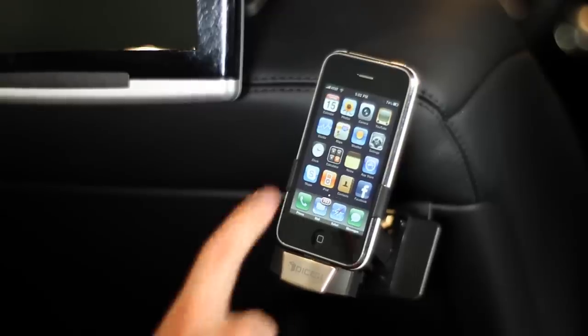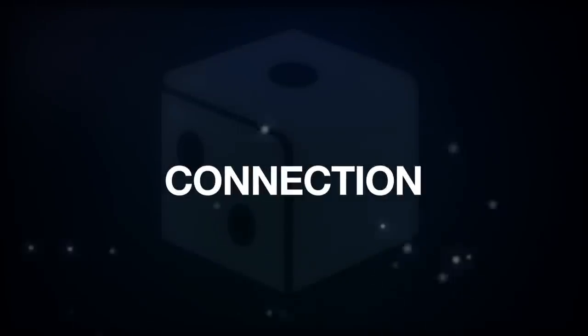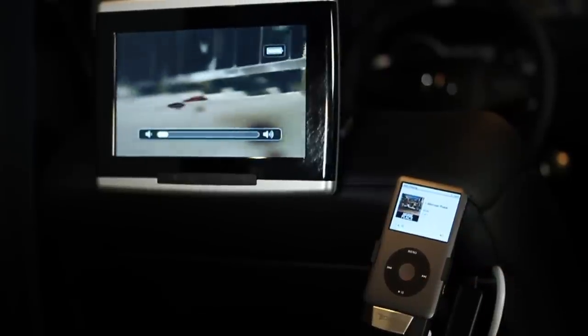Hey there, I'm Adam. I'm with Deck Support at Dice Electronics, and I'm going to go over the features of the DCR200G2 Cradle for iPod and iPhone. Right now I'm in the backseat of a Mercedes ML63, and we have the DCR200G2 Cradle installed.